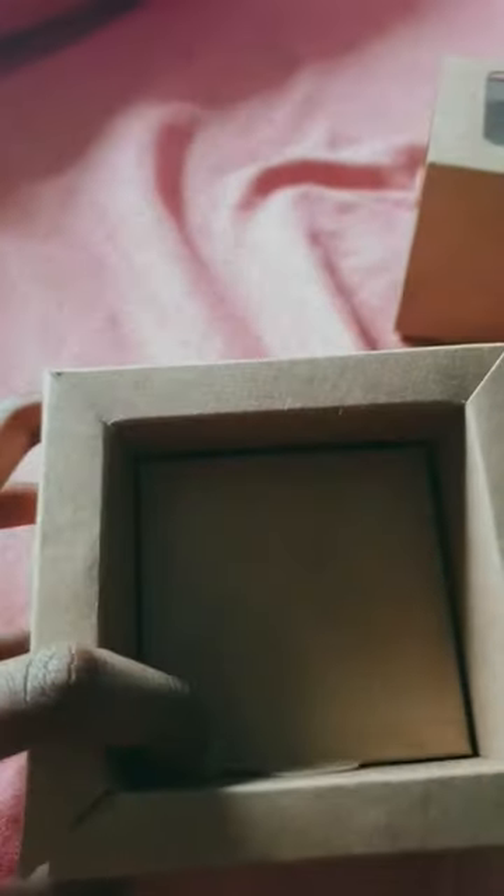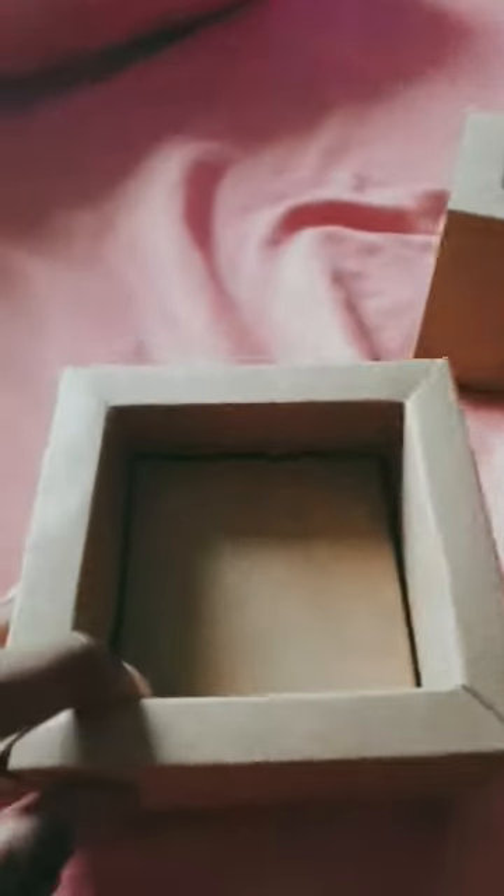Hi guys, welcome to part two of opening football erasers. This is actually not from Amazon — it's from my friend's box, he just gave me it.